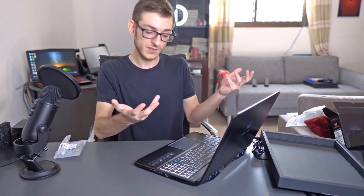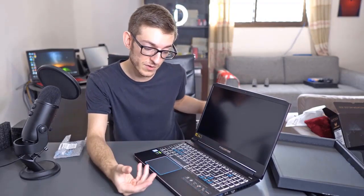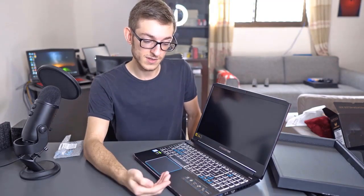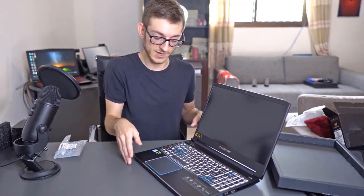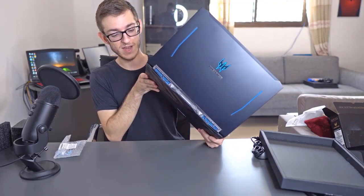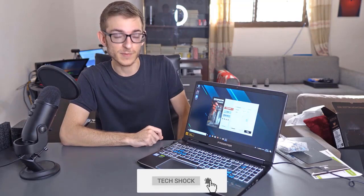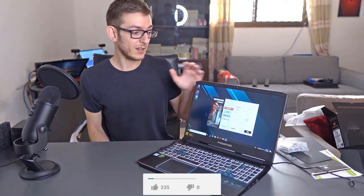Keyboard feels great. It has the usual stickers on the front: 144Hz screen, 3ms response time, GTX 1660 Ti, hard drive and SSD, Wi-Fi and HDMI. It has USB 3.0. On this side you have an HDMI port and another USB Type-C. Here we have a beautiful 1920x1080 Full HD, 144Hz, 3ms response time screen — it's an IPS panel. It has excellent viewing angles, great brightness, and great colors as well.